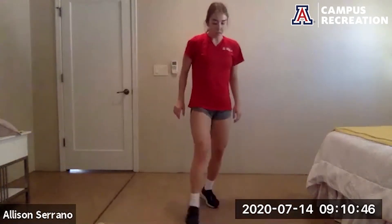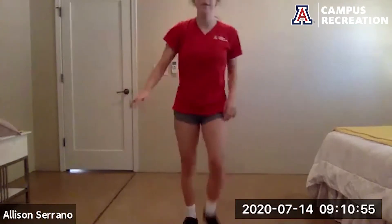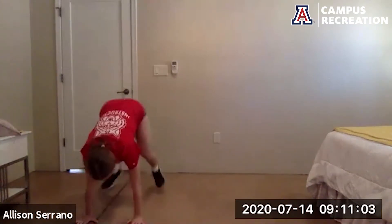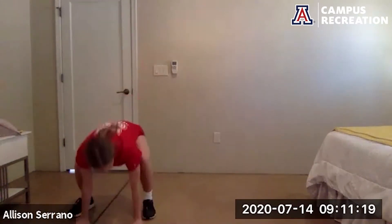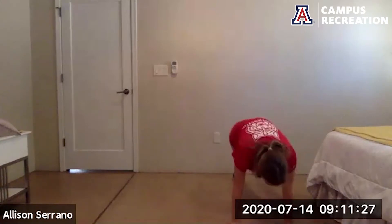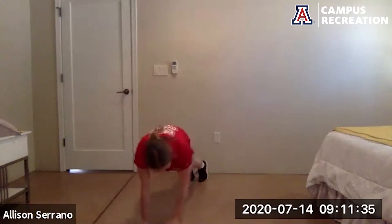We'll go ahead and get started with our plank walks to the half burpee — getting my timer going. Keep your hands right under your shoulders, hips are in line with your shoulders. Remember your option to come up onto the toes rather than go into a squat jump. And rest — next we have squat jacks in 15 seconds.